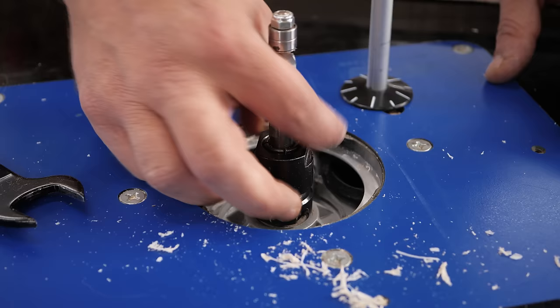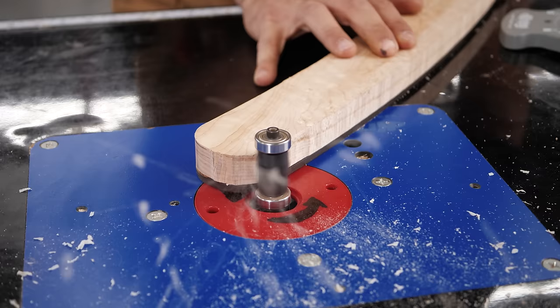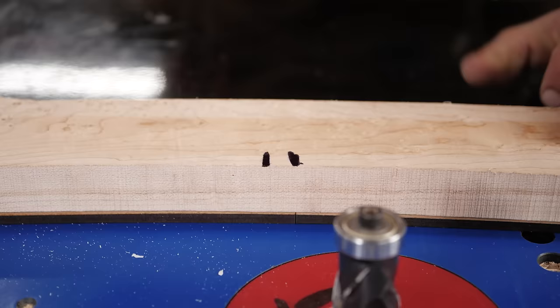We're going to switch over to our compression bit to make it a little bit safer and easier. The same thing applies here: we're cutting an inside curve, and the grain is coming off the board this way, so we're going to want to shear that grain.